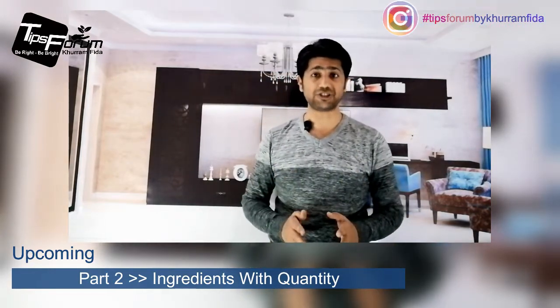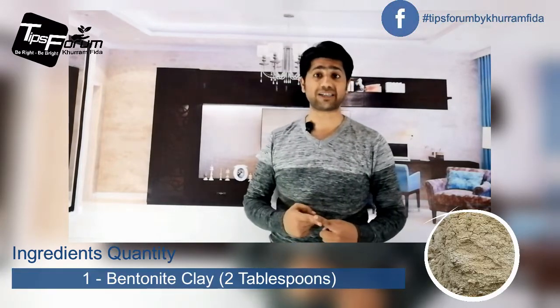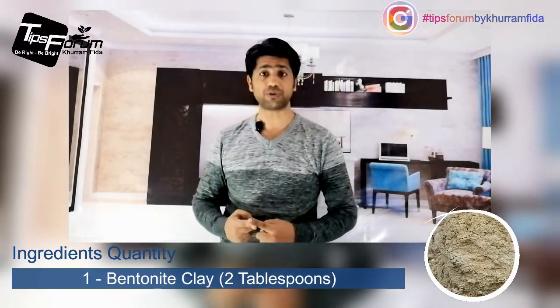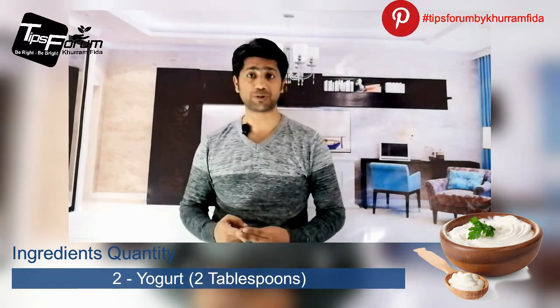Now we are going to the second part of the video where I will let you know about the ingredients with quantity. For this mask we need only two ingredients: number one, bentonite clay, and number two, yogurt. For the quantity, our first ingredient, bentonite clay, we need two tablespoons, and our second ingredient, yogurt, we need two tablespoons as well.